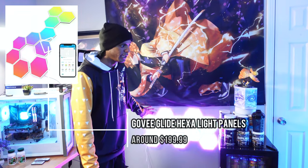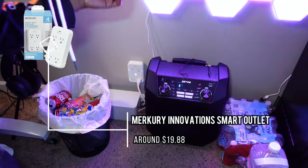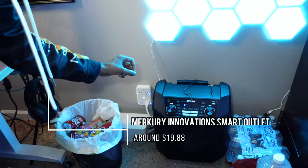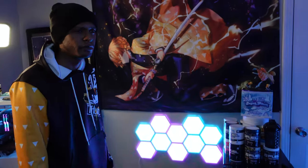Underneath the tapestry are the Govee hexagon panels — probably the most expensive RGB lighting in this space. They're $200 for just 10 panels, but you get a lot of RGB effects. I had a little extra money to spend so I went for it. Next to them is a smart outlet — a 4-outlet smart plug from Walmart for around $20-$25. When I tell my assistant to turn on the setup, it turns all the RGB on.